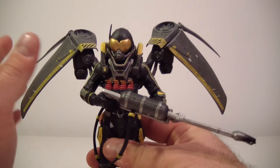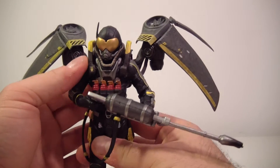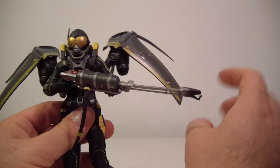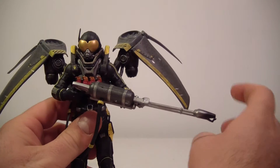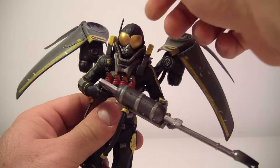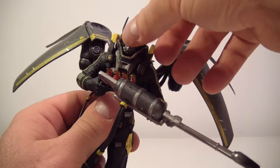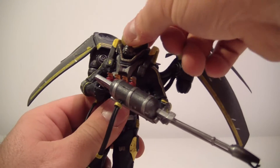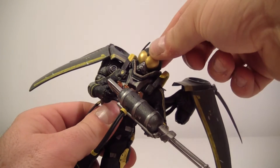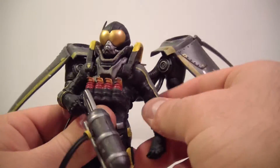As far as articulation goes, there is no articulation in the wings beyond just pegging into the back. His head movement is very minimal because of his suit, which I don't mind — he's not going to really move his head much anyway, since he's got burns over 90% of his body and the suit is holding everything together. You can jiggle his head around a bit.